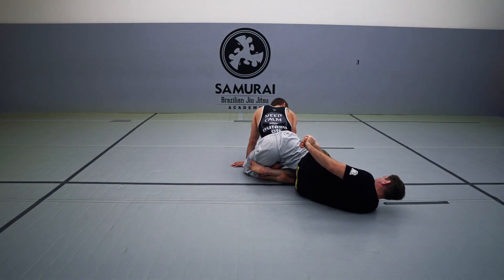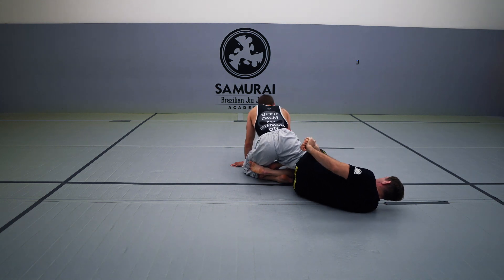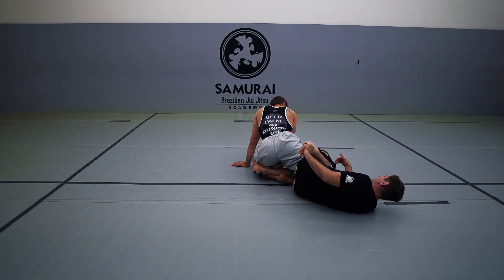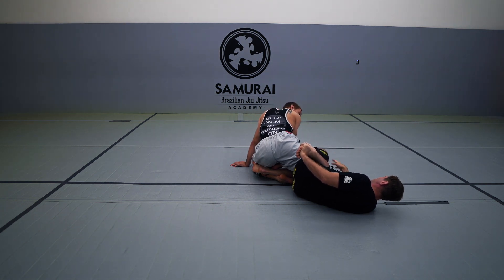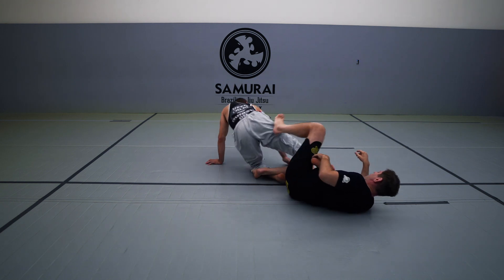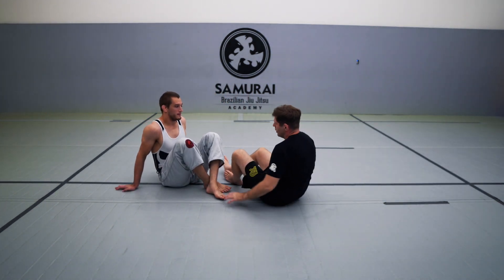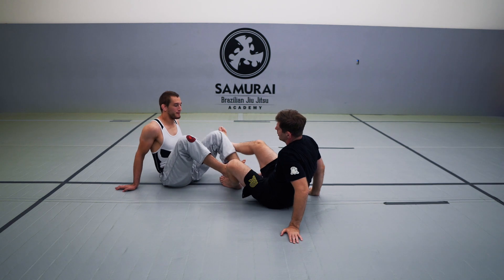This is pretty good. This one is the Lachlan Giles — he kind of teaches us to keep the knee from escaping. But if you watch Gary or Mickey, they all do this too. It's not a secret. It is a nice control when those legs are in there.